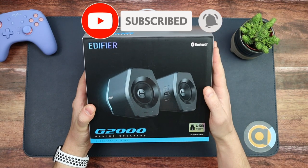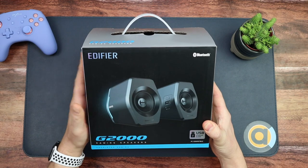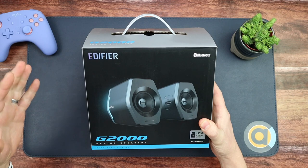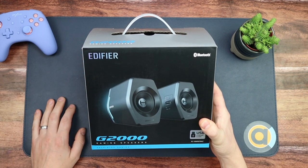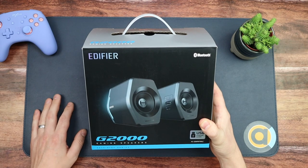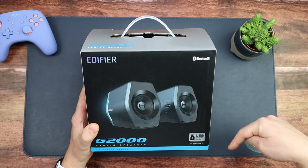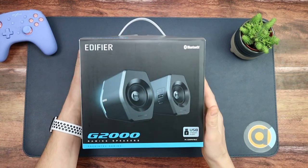I'm really excited about it. We're going to unbox it to see what you get for your money, and then we're going to do a full review. Do subscribe because you'll be notified when the full review goes up — I'm going to be spending a couple of weeks playing around with these. These will set you back under 100 pounds; check the links below for the latest prices.